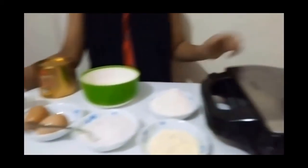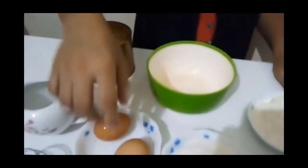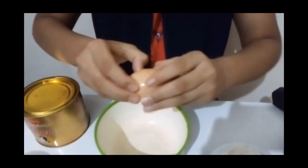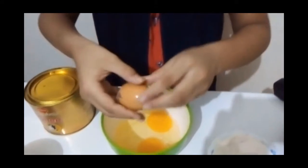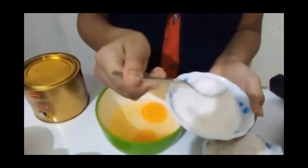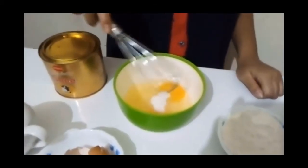So, these are all the ingredients I have taken. So, what are you waiting for? Let's get started. At first, I'm taking some eggs. Now I'm going to add some sugar. Now I'm going to stir it.